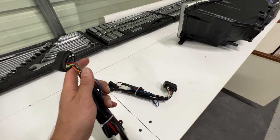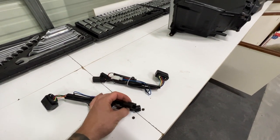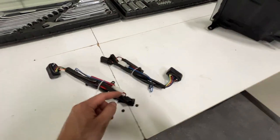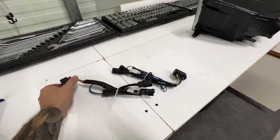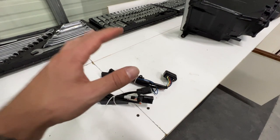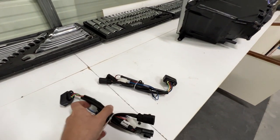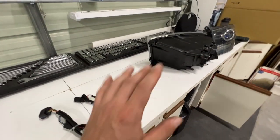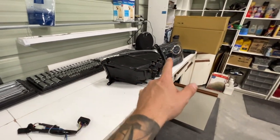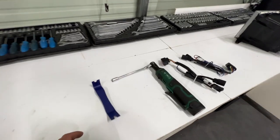I've seen conversion harnesses that go from this D-shaped plug back to the multi-plug style for guys with a Laramie or factory projector truck who want to go back. But as far as upgrading from the multi-plug style to this D-shape, there aren't too many people that offer them. At the time of making this video I found a company selling them for about $80 a side, so you're looking at about $150 to convert. We'll talk more at the end about what I think you should do, but let's get straight to work.